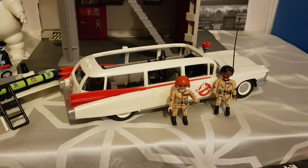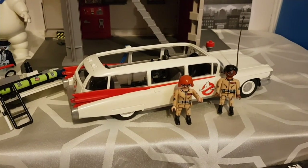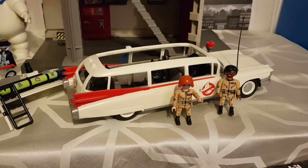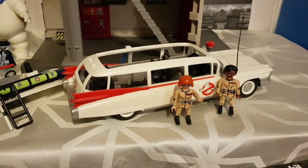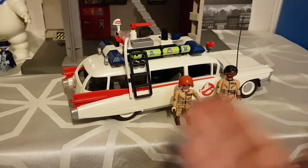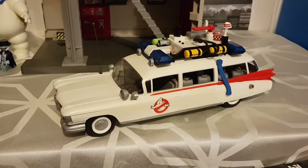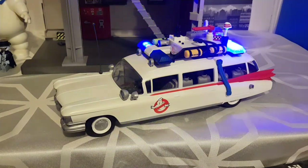This Ecto-1 set comes with both Janine and Winston, a ghost trap, PK meter, two backpacks and two proton streams. This is the second most expensive set out of all the ones we've reviewed — it's £40 on Amazon. For £40, I don't think you can get a better Ecto-1 model. You can buy a basic metal die-cast Ecto-1 that's basically the same price but doesn't have the lights or the sounds. You don't even need the Playmobil figures in it — it still looks good sitting on its own. I think this is a fantastic steal.